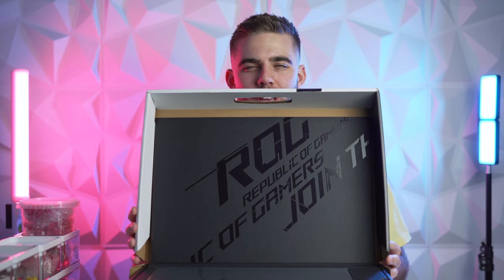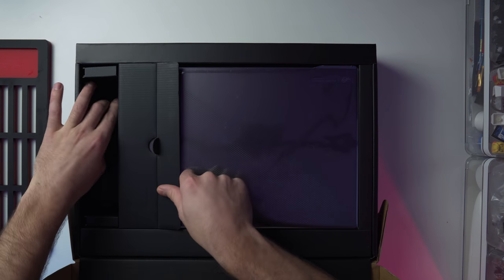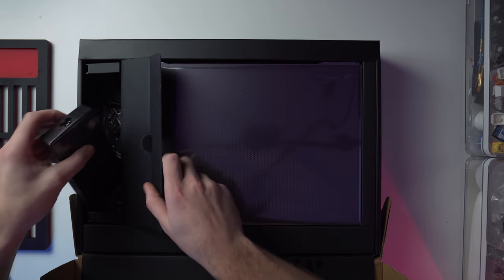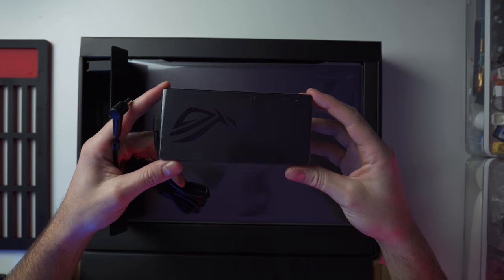The box says 'Join the Republic of Gamers' — they're trying to get you to join their cult! Here's the actual system itself. Let's check the side box — we got the power brick. It's actually not that big and not super thick either.